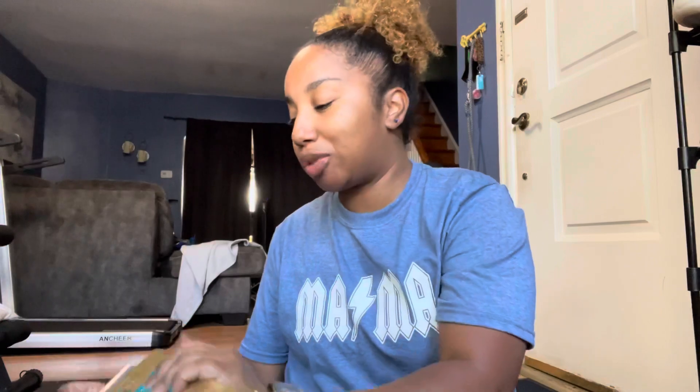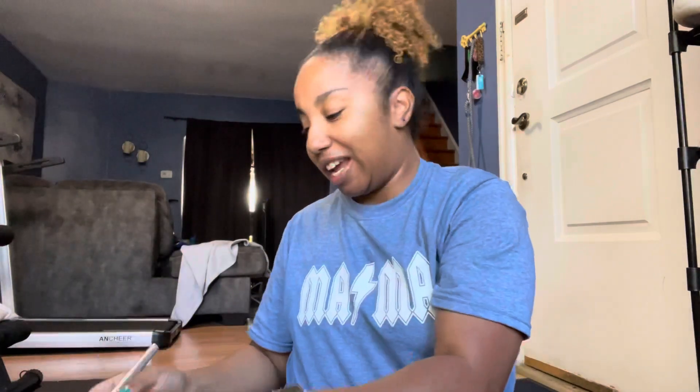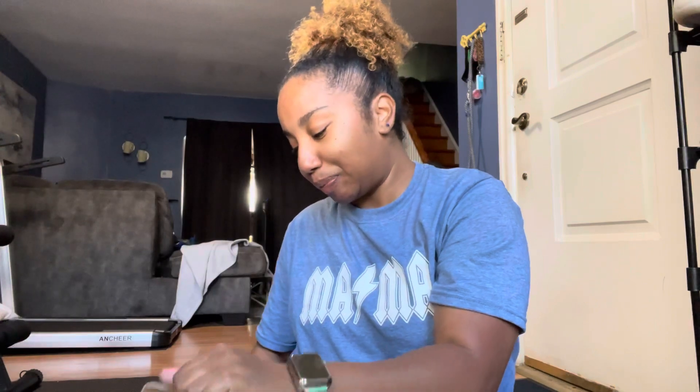I'm really excited for this package because we are adding a completely different style of glitter and I know that everyone's going to appreciate this style. So before we begin I did want to let you guys know that I have a Patreon group.